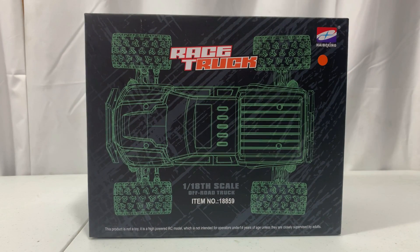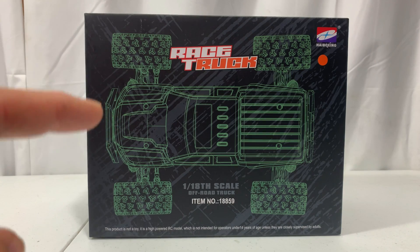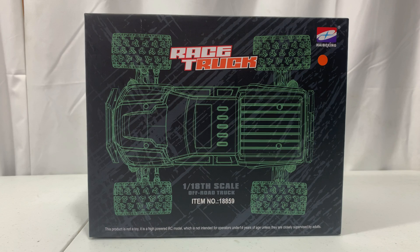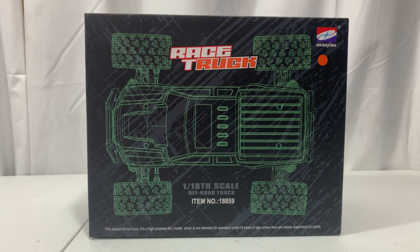Welcome back everybody. We're back with one of my favorite budget RC companies, HaiBoxing. So far every HaiBoxing I've had — about five or six of them — they've all been fun and durable. They're a great beginner RC, so let's go ahead and get this unboxed, see what comes with it, and then take it outside and run it.